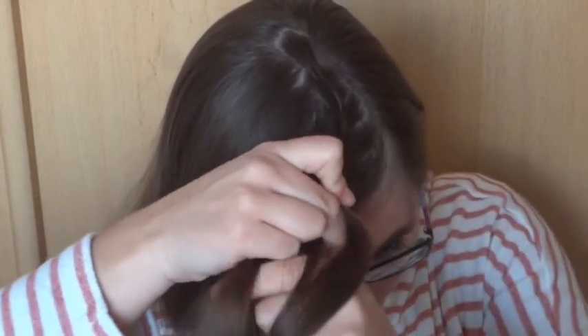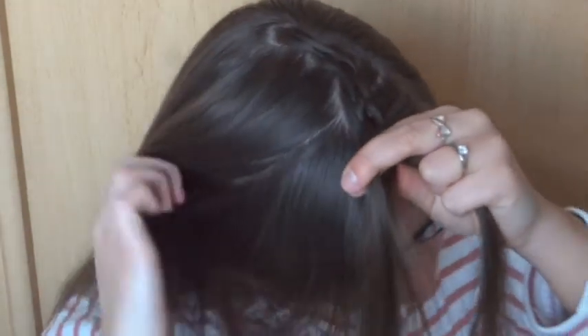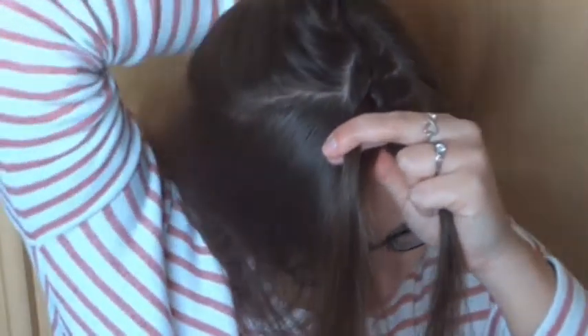Keep repeating this till you reach the forehead. If you like, you can make a part on the left side to make sure the hair you add on the left is close to the braid.